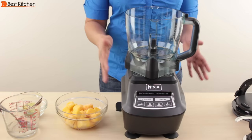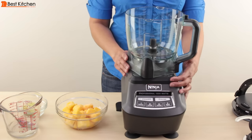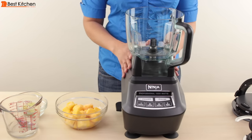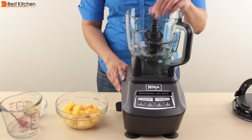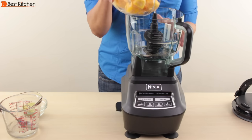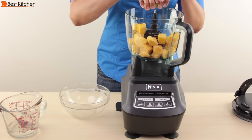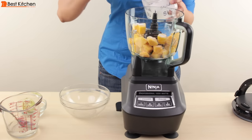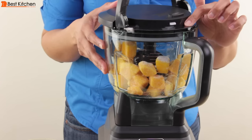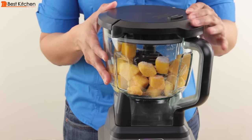Next I'll make mango sorbet with the food processor. The food processor attaches to the base the same way as the pitcher — put the handle to the right of the lock and turn it clockwise. That click means the food processor is attached to the base. I'll be using the four-blade assembly. I'm going to add two cups of frozen mango chunks, a squeeze of lime juice, and a little bit of sugar. Match the arrow on the lid to the arrow on the handle, press down and lock the lid.